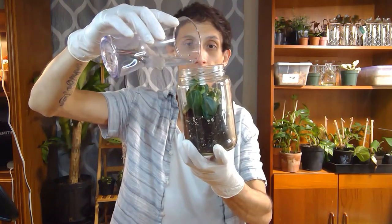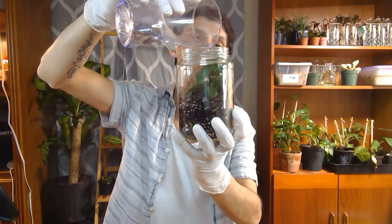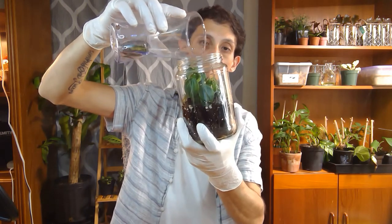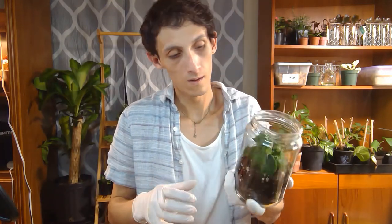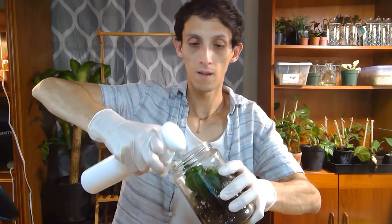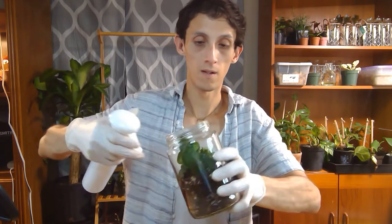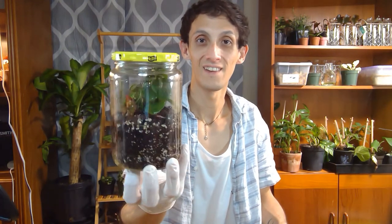So now I'm just going to go get some water and do a little light watering. I'm just going to close it. And here we are.